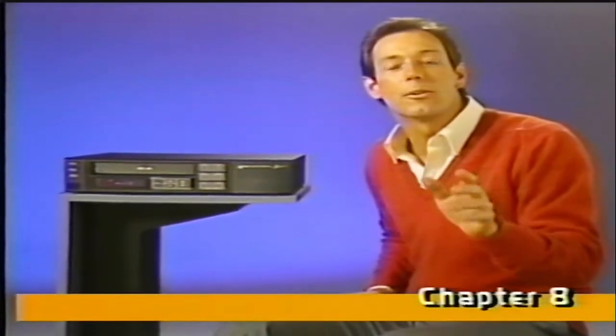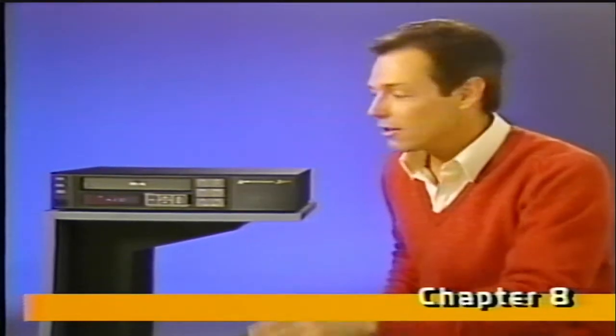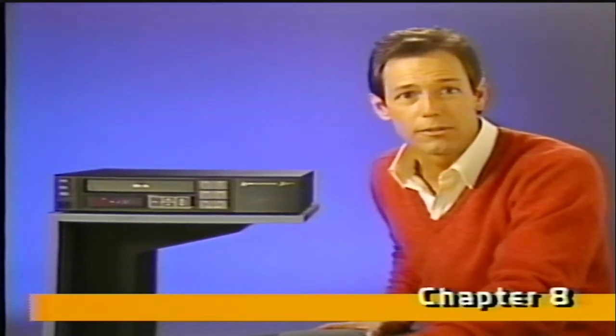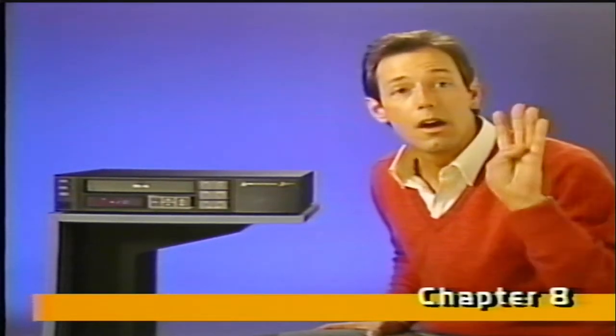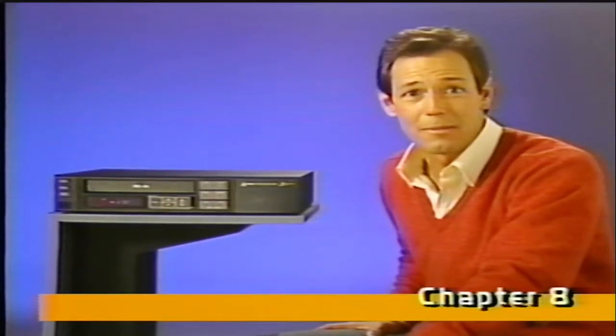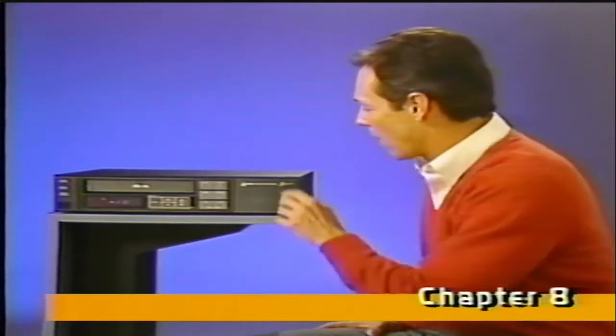This chapter is all about time, and how to make time work for you. Your new VCR has a 14-day 4-event timer for automatic recording of up to 4 different programs, on different channels, at different times. The clock plays an important role in all of this, so let's adjust it to the correct time.